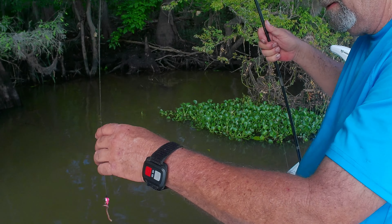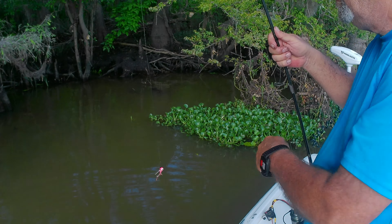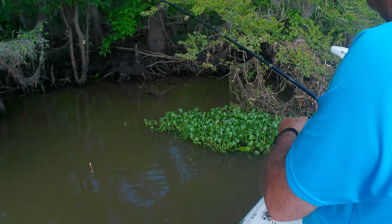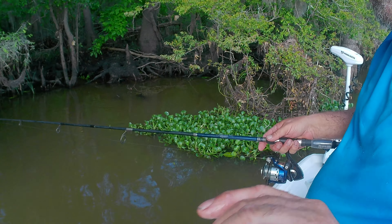Bring it back out and just let it hang off the hook. The fish is in the water — pretty, just like that. The pan fish can't hardly resist it. So we're going to get back in there and see if we can find us another one.